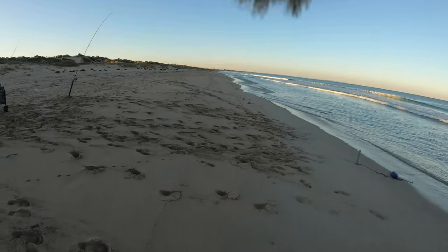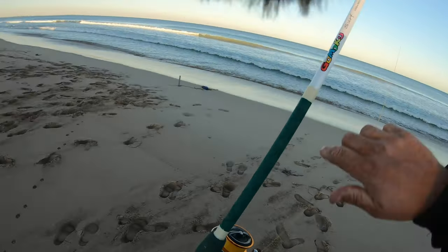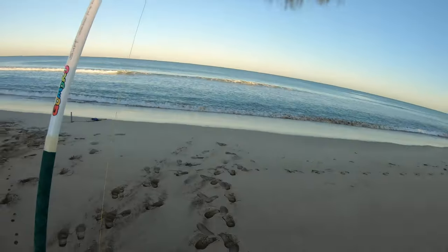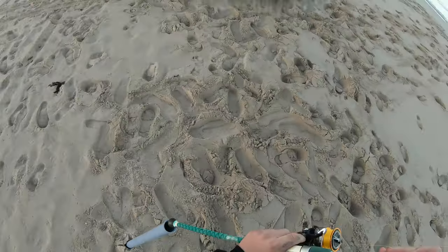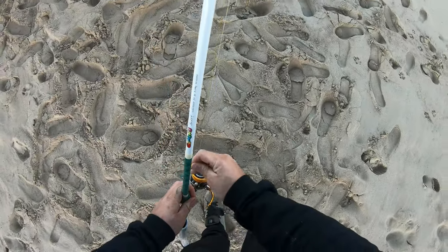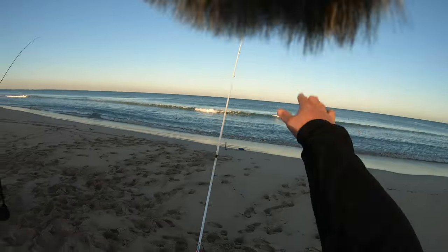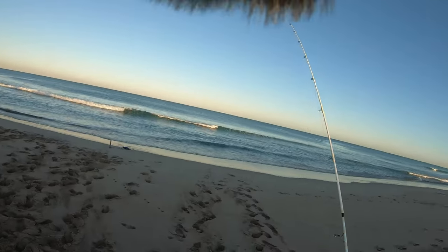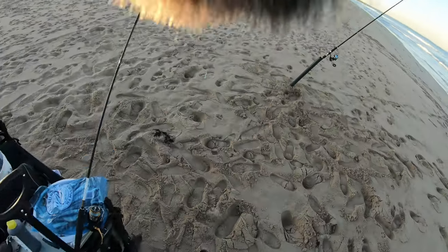Cast lands just on the back of that sandbar - perfect! Drag set. Fingers crossed that rod buckles up and we get a nice fish. All right, over to the little rod.